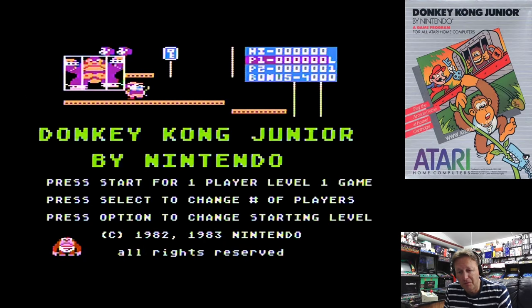Hey YouTube, ElectricAdventures here with another Atari 8-bit video, replaying some of my Atari 8-bit games while we wait for the Atari 400 to come out, and just showing some of the games that make me really love the system.